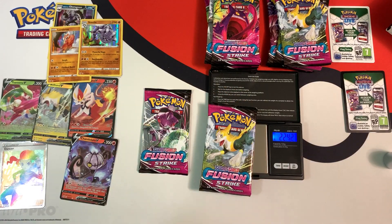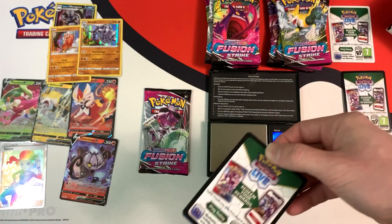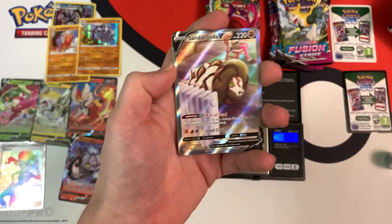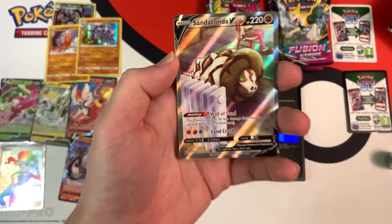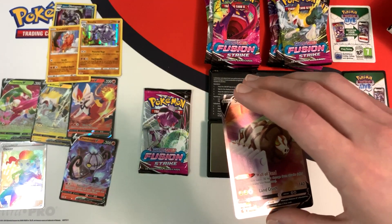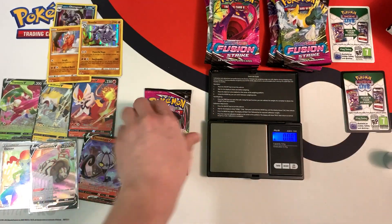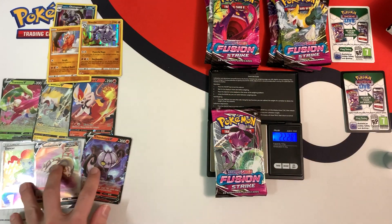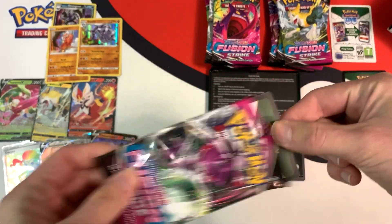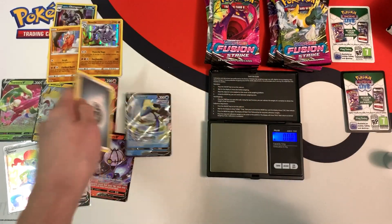Next pack weighs in at 22.42 grams, and we have a black border code card. Do we have anything good? Nice! An alternate art Sandaconda V. Not the best centering, but it is an alt. I'm going to sleeve it up carefully. And our last light pack weighs in at 22.28 grams. We have a black border code card and an Inteleon V!